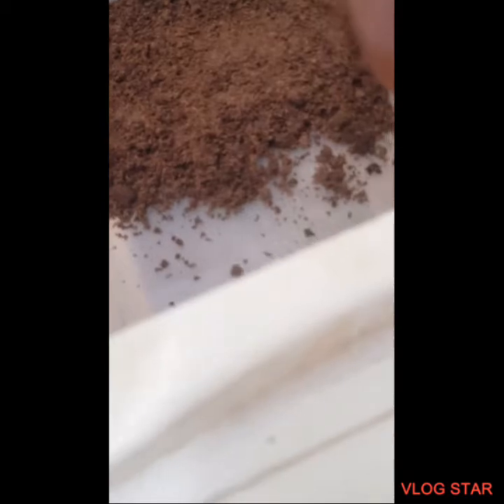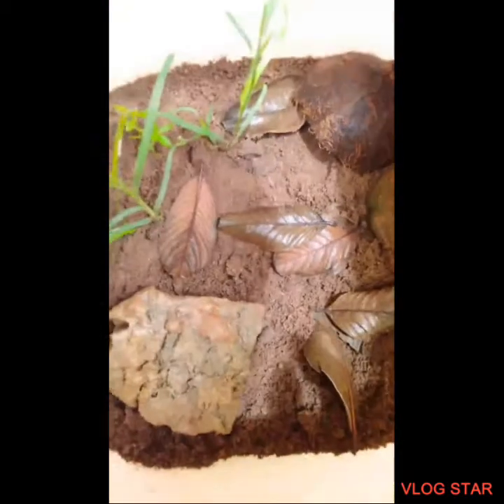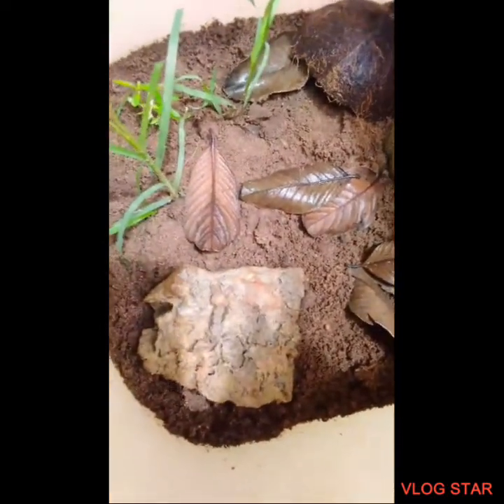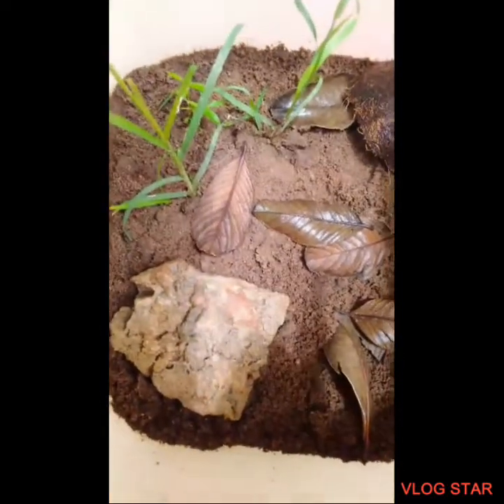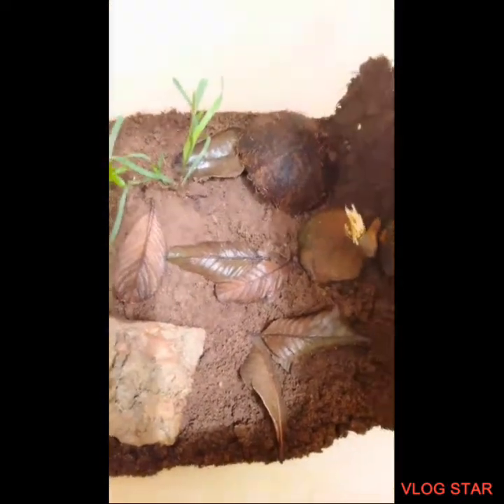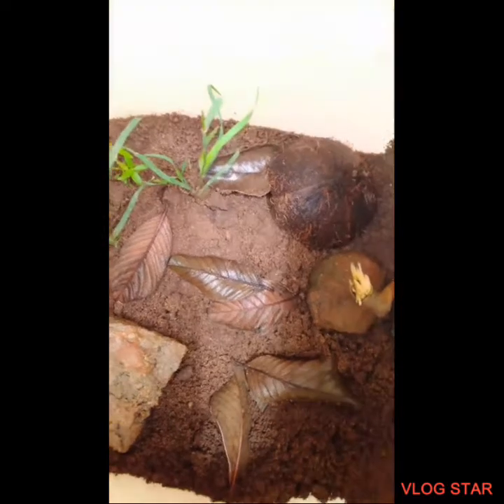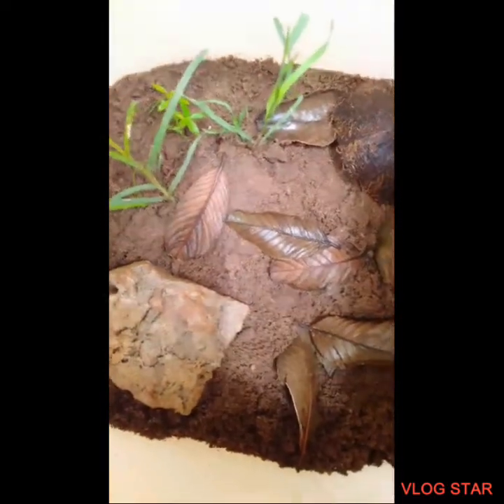We're gonna wait for this to dry. Okay guys, I'm done with the enclosure — it didn't turn out exactly how I expected, but I still like it. At least my lizard is gonna have a home.